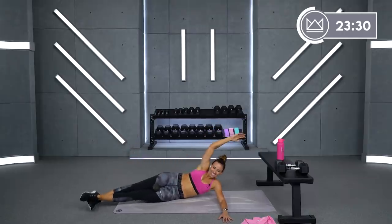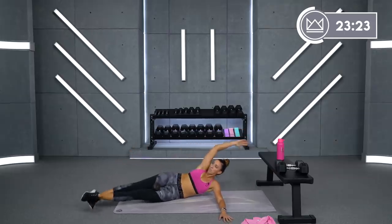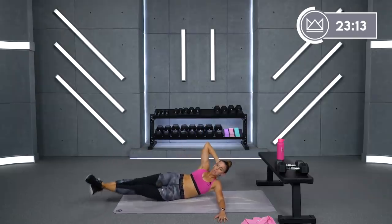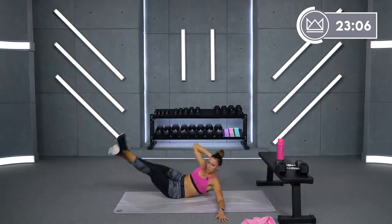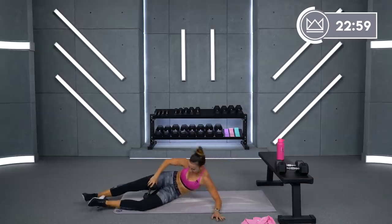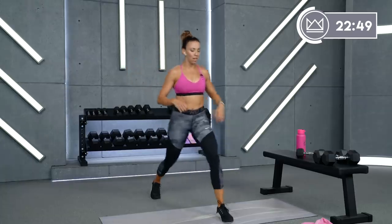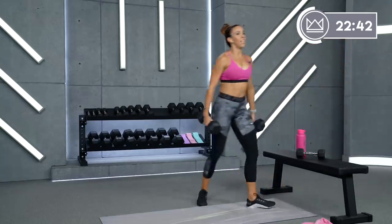One more. Beautiful. Almost there, 10 more seconds. Beautiful job. We're back — right leg lunges again. It's all about the strength. Also if you don't have dumbbells and want to step it up another way: down, hop, and come back. Last round on the right leg, let's do it.